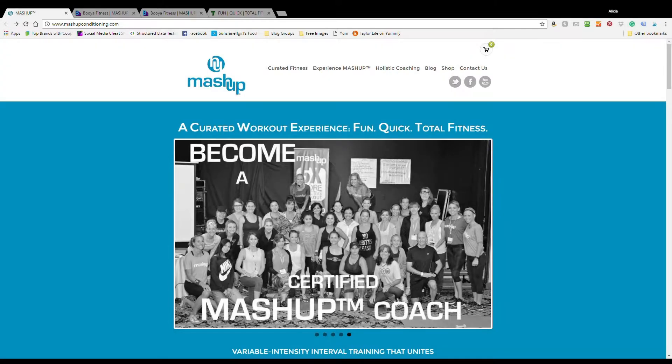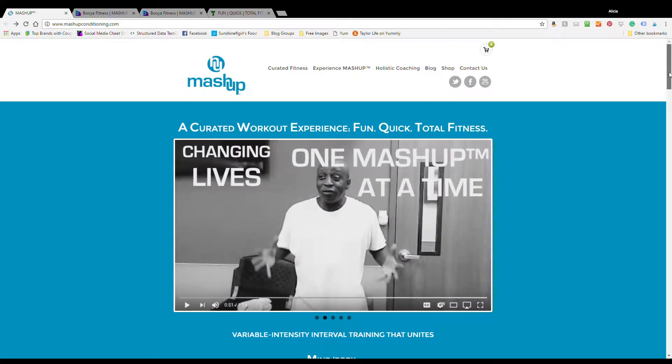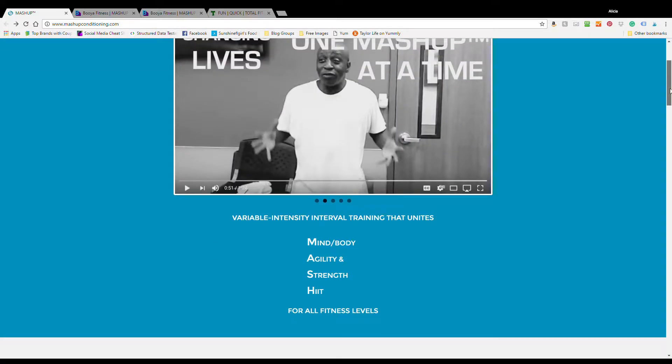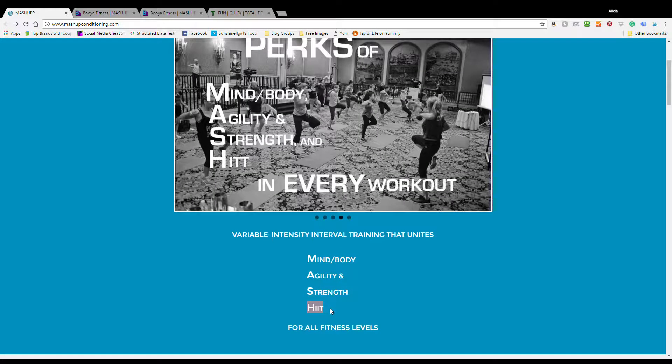Mashup's Evolution video series is available online. Visit their website at mashupconditioning.com. MASH is an acronym for Mind, Body, Agility, Strength, and HIIT — everything the program incorporates — and the program is suitable for all fitness levels.